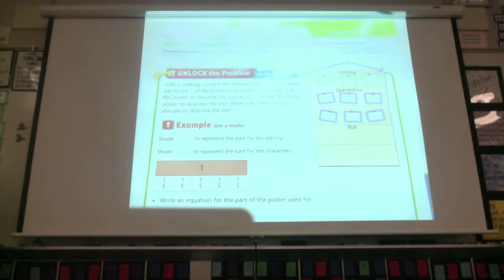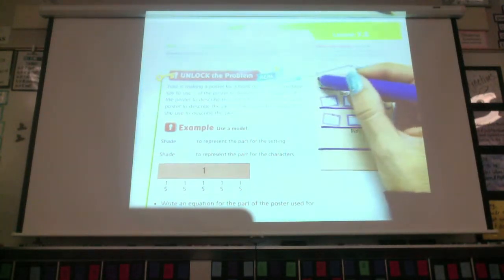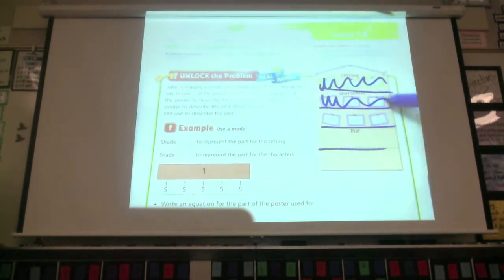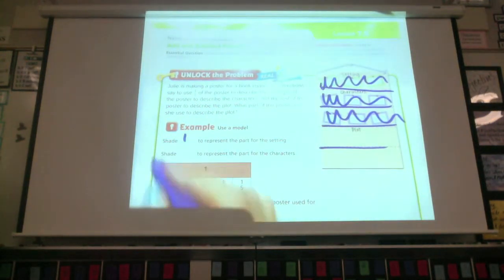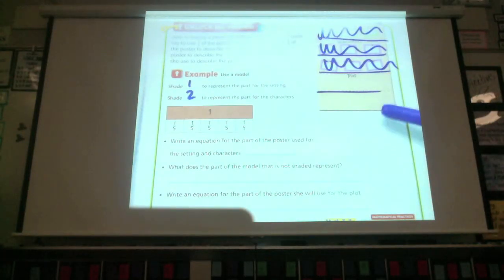They did an actual model right here to show you what that would look like. She took the poster, divided it into fifths. We have the one-fifth for setting, two-fifths for characters. So we're going to shade one to represent the setting, two to represent the characters, and how much is left? Two. The fraction would be represented as two-fifths.